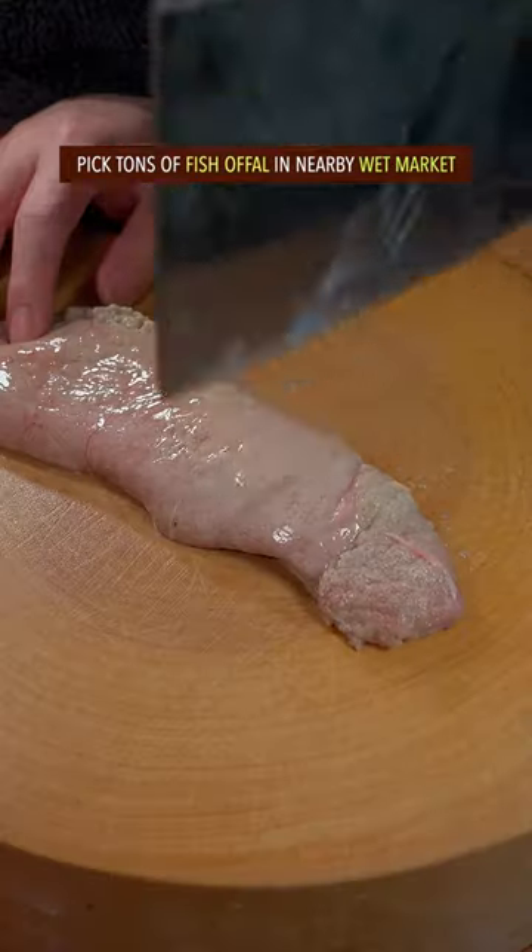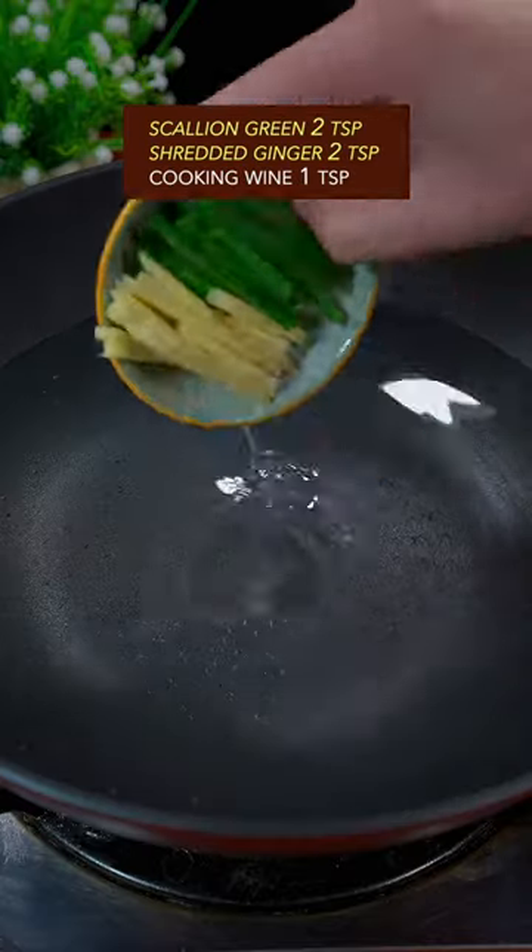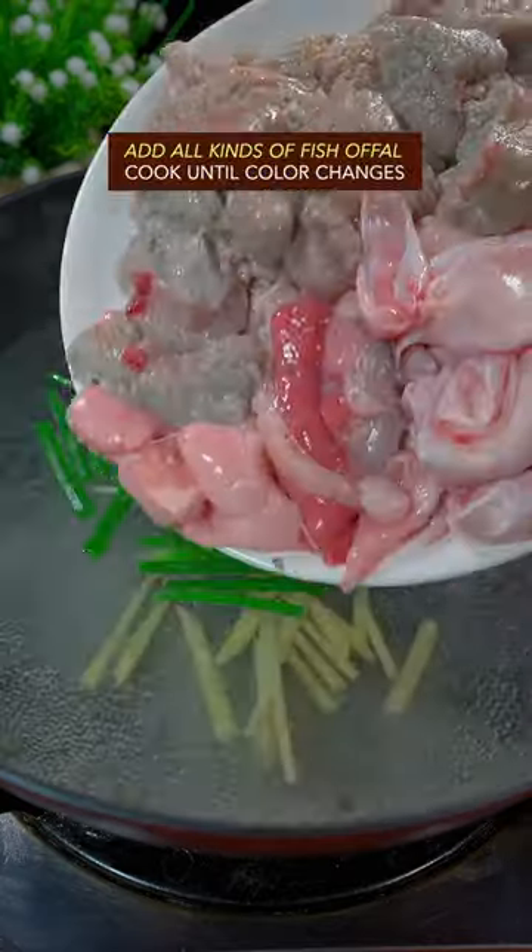Pick fish offal in a nearby wet market. Separate with your left hand. Add scallion and ginger, cooking wine, and all kinds of fish offal.